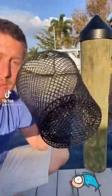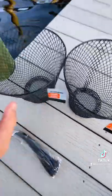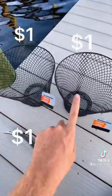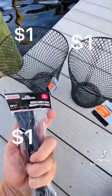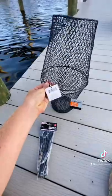This is the dollar store three dollar minnow trap. Starting out, we have these little baskets — they're like little trash baskets from Dollar Tree for one dollar each. Dollar Tree also had these little zip ties. We're going to take these and stack them like this.